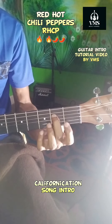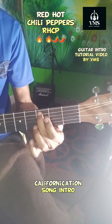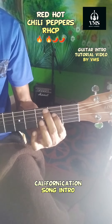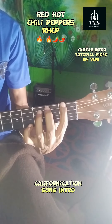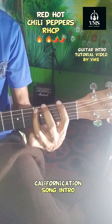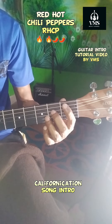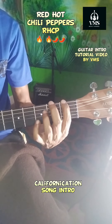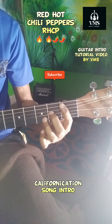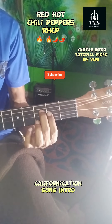Then you play the hammer-on and pull-off on the 4th string, and then come back to 5th string on the 3rd fret and the 2nd fret. And then you play 6th string 1st fret, 5th string 3rd fret, and then 3rd string open and 3rd string on the 2nd fret.